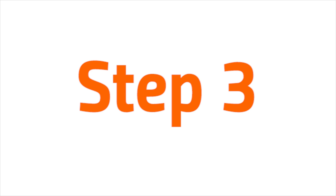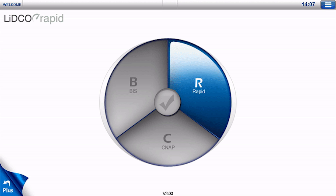Step 3: Select Rapid. Select R for the Litco rapid trend of hemodynamics from the arterial line trace. The wedge will turn from blue to green when selected. Press the white check mark in the center of the wheel to confirm and move forward.